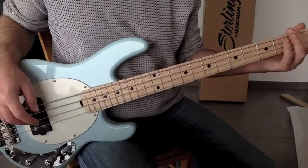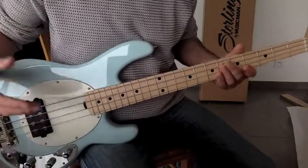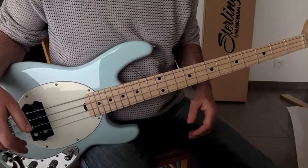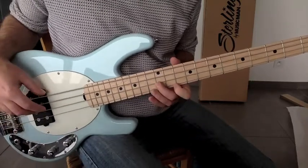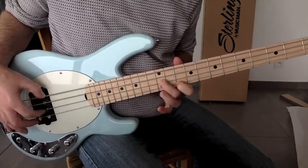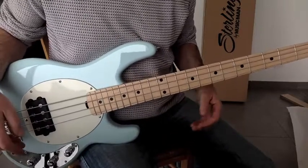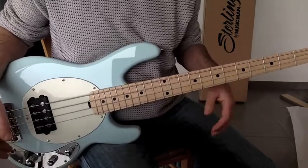The bass seems to be well tuned right out of the box, with very low action. The playability seems great. I want to give a demonstration, but I don't have a good microphone on my computer so it wouldn't sound great. But I can already tell it's a lot easier to play, and I think it will be the same for other songs that were a problem for me. So the main goal is achieved and I'm happy with it.